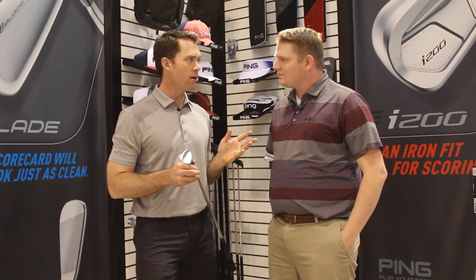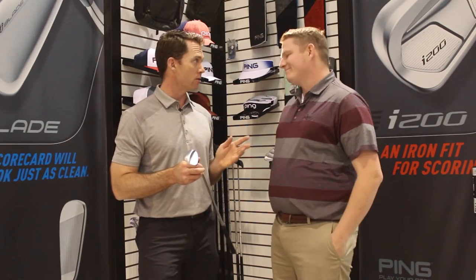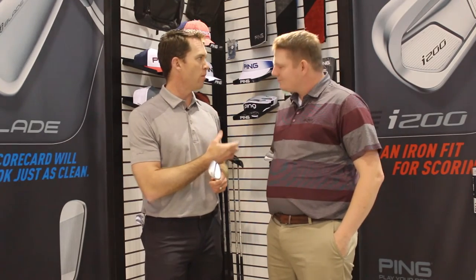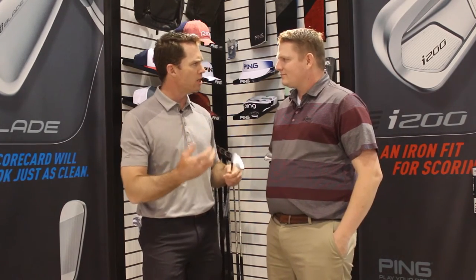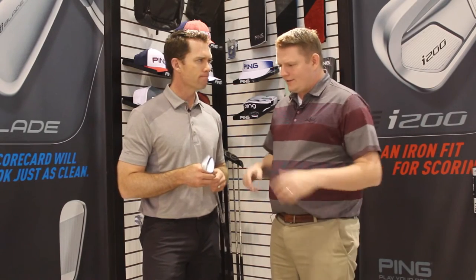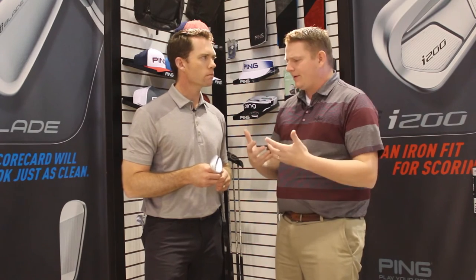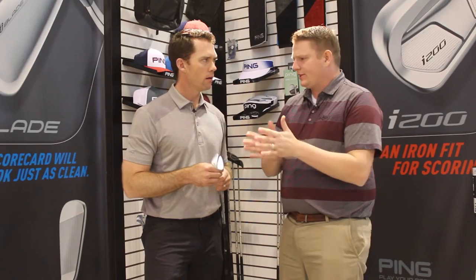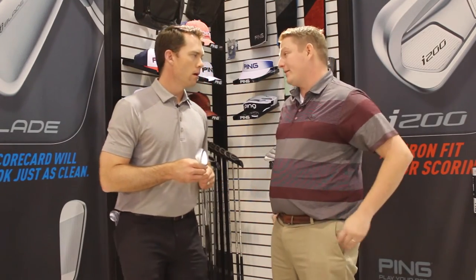We have four pretty exotic grinds as our standard grinds that players can come in and get fit for based on their swing type, their swing conditions, and what problems they're looking to solve around the greens. With that, you've got a lot of different loft and bounce combinations. The biggest part here is being able to find that right gapping progression to determine what loft you should play, and grind, for that matter, as well.